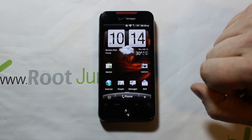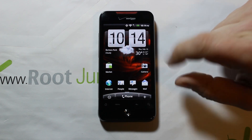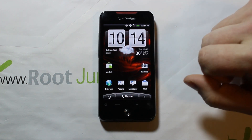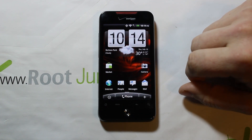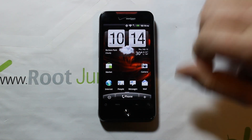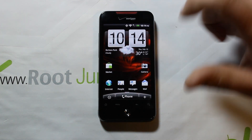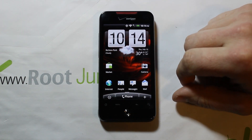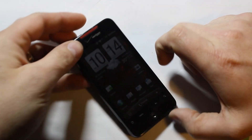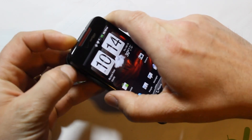Prerequisites for this are going to be some kind of recovery installed — either TWRP recovery or ClockworkMod recovery. Other than that, I have about 10 videos on this device covering things like getting H-Boot, S-Off, S-On, and all that good stuff, so check those out. We're just going to go ahead and jump right into recovery.